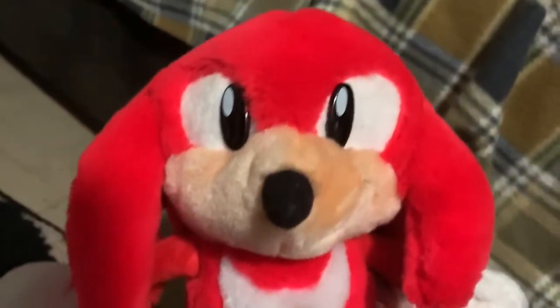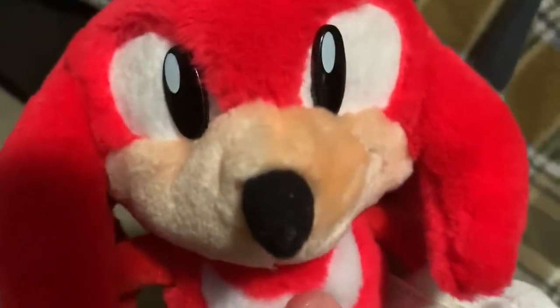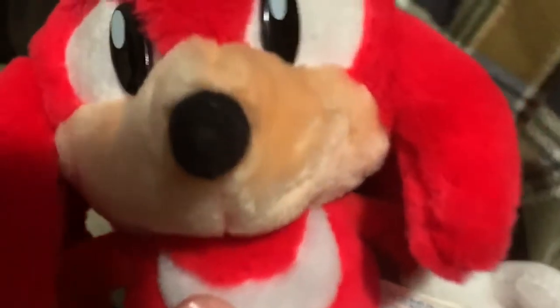This Knuckles plush with suction cups was not the only one — there was an entire line of these things, with Sonic, Tails, and Dr. Eggman. For whatever reason, Eggman's suction cups are not on his hands but sort of where his buttons should be. I really don't know why — to this day I don't know why. I guess it was just a thing in Japan for a while.